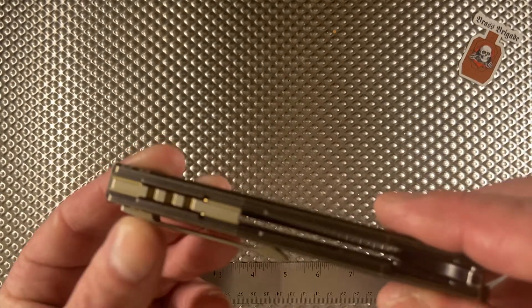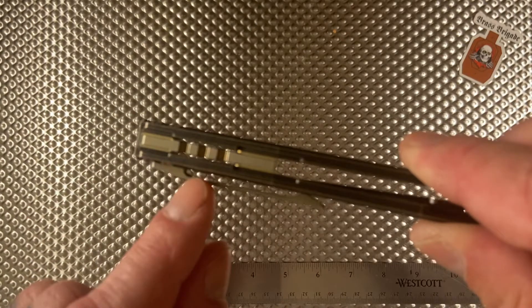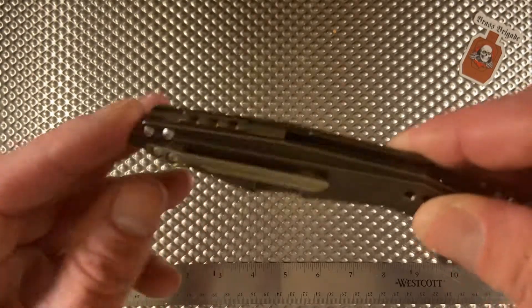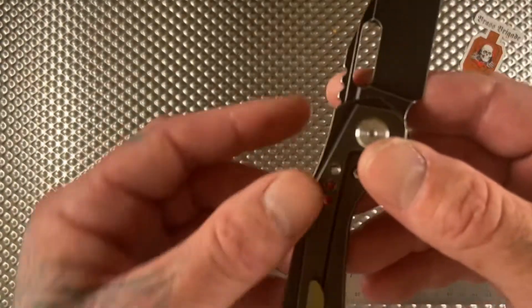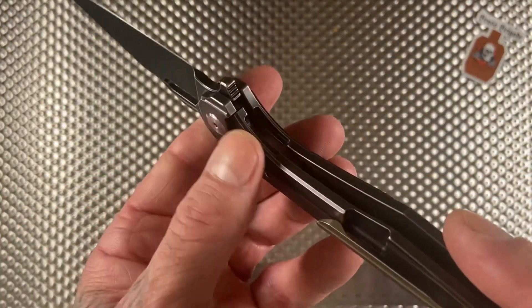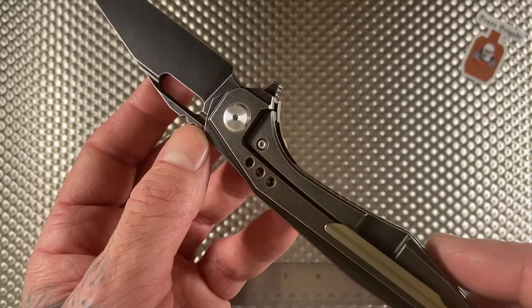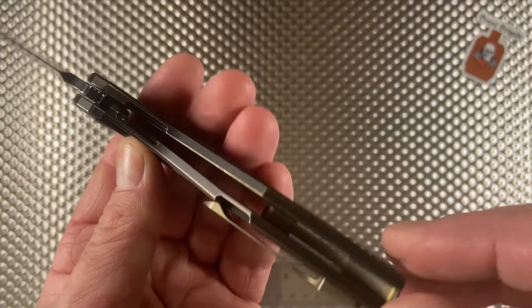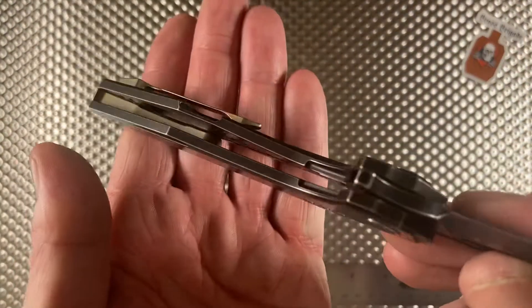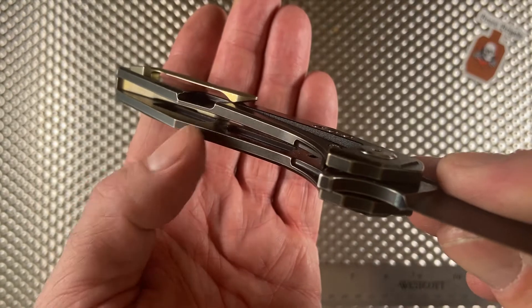It's all titanium construction — titanium pocket clip. Check out the backspacer: it's sick, you can see right through it. The fully milled pocket clip looks great, there's a nice lock bar insert with an over-travel stop, and milled scales for weight reduction.